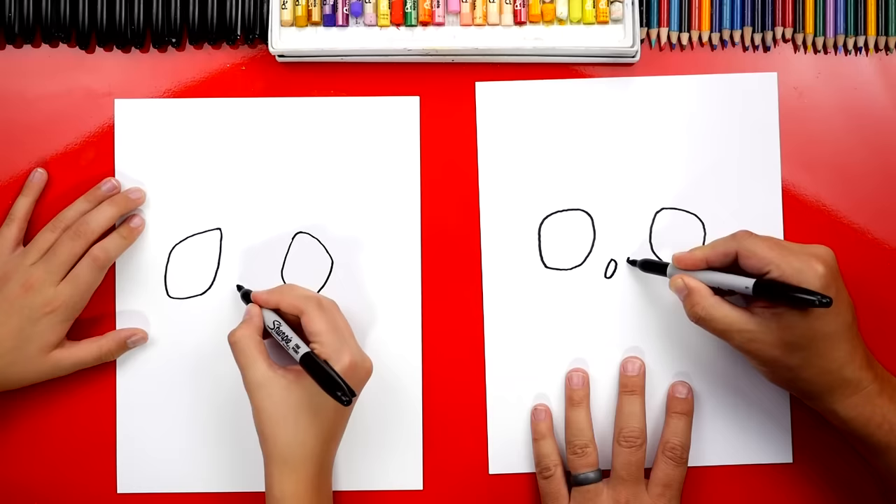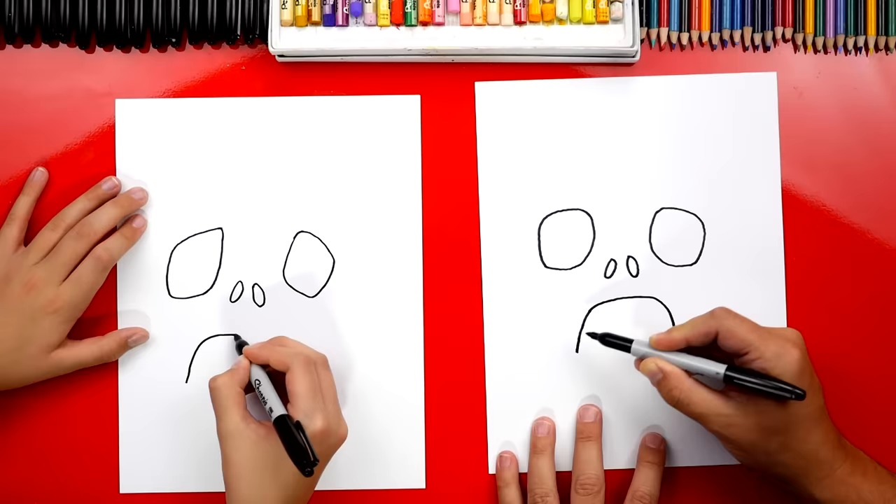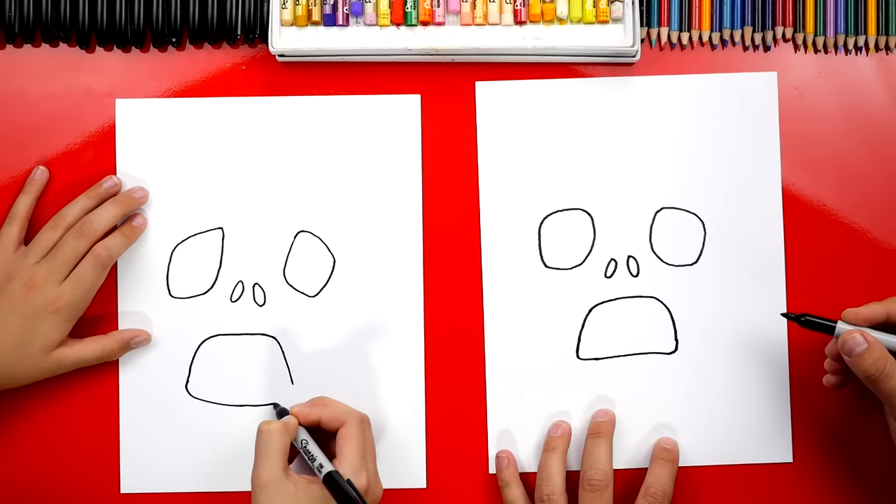Now let's draw his mouth shape. We're gonna draw an upside-down U like this, and his mouth is gonna be so far open you can see his gums. Then down at the bottom, let's connect it. He's already looking scary — that's a scary face.